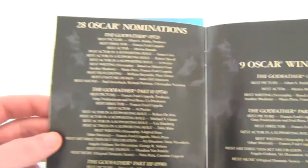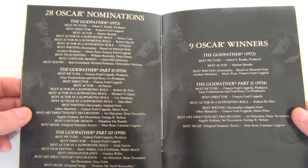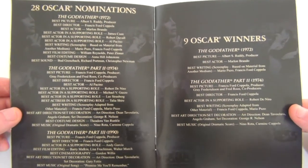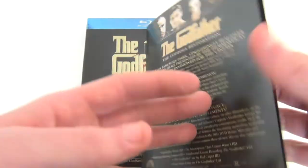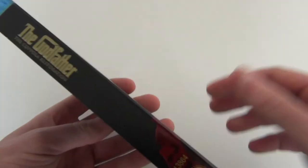Nine Oscar wins and 28 nominations — it was a very popular trilogy at the time of release, and it still is. The first two films are still very popular. I enjoyed the third film; I think a lot of people didn't like it as much as the first two because it was made so far apart, but I still thought it was quite a good movie.